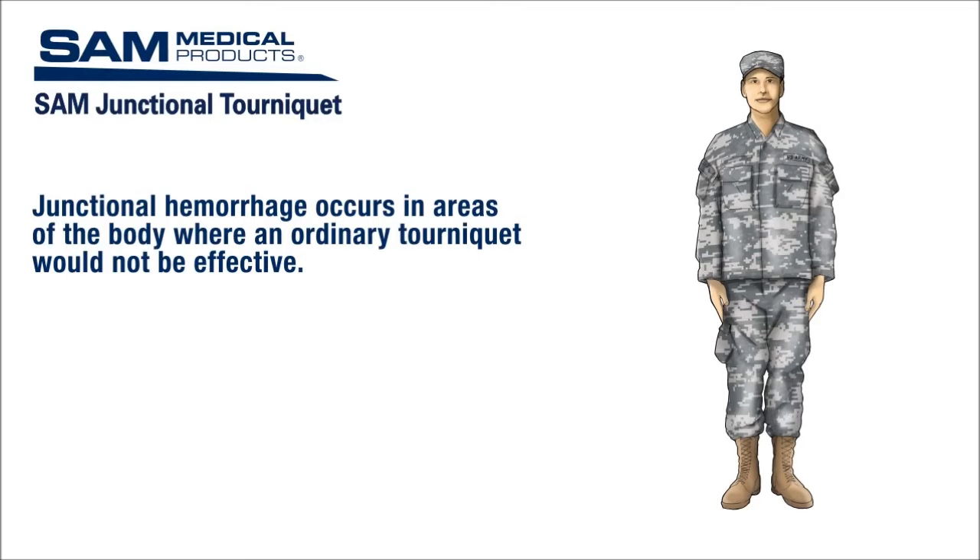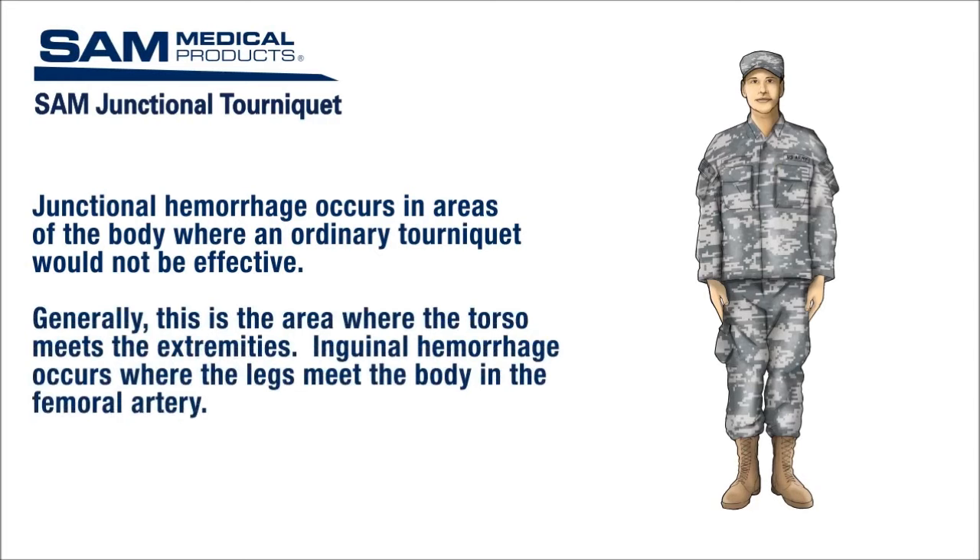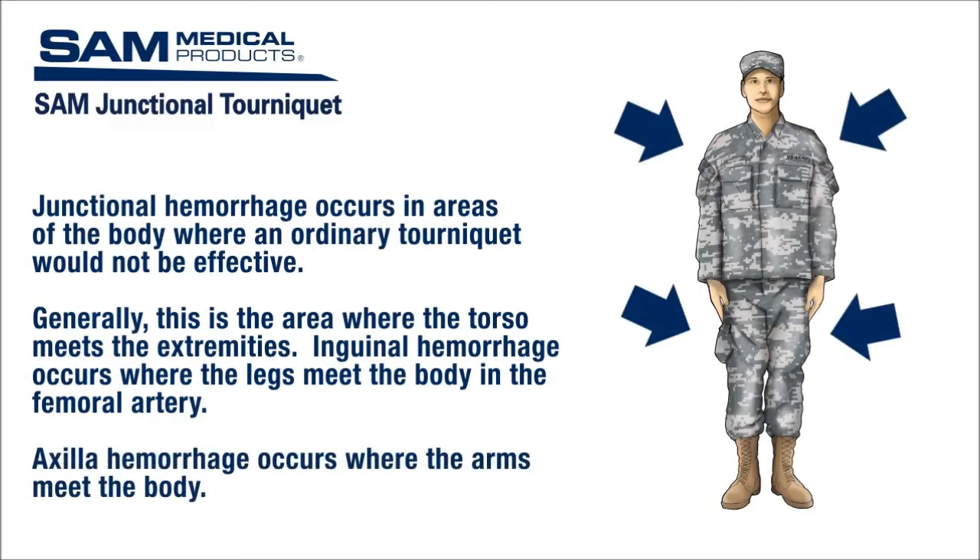Junctional hemorrhage occurs in areas of the body where an ordinary tourniquet would not be effective. Generally, this is the area where the torso meets the extremities. Inguinal hemorrhage occurs where the legs meet the body in the femoral artery. Axillary hemorrhage occurs where the arms meet the body.